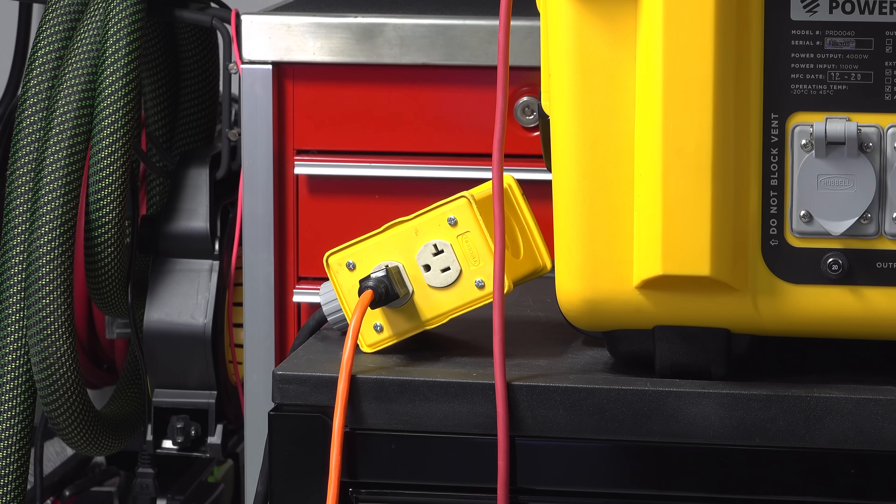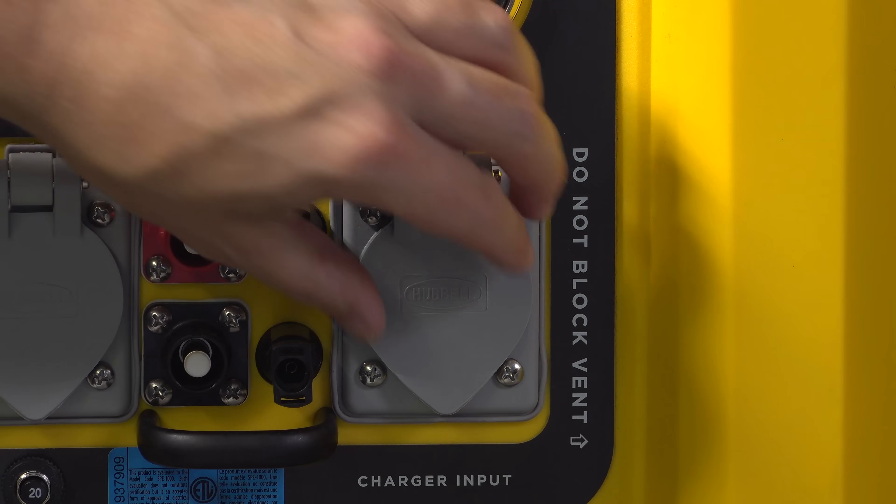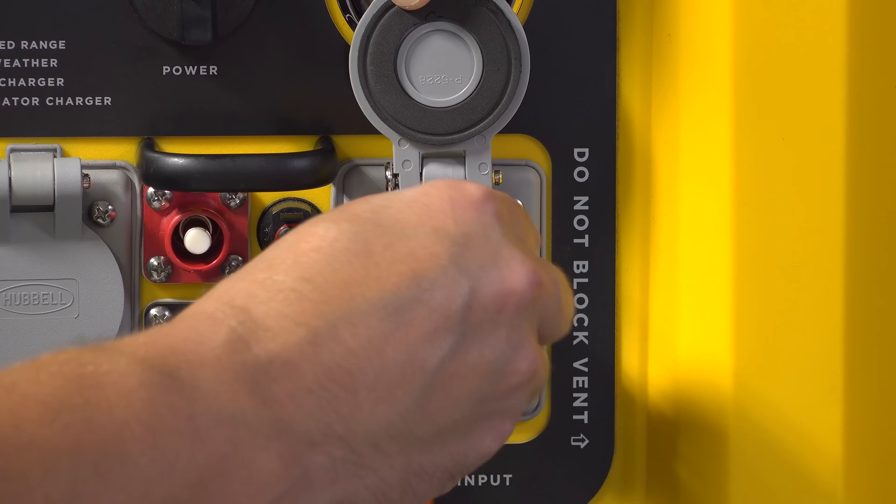Another impressive feature is you can charge this via AC power in just about five hours. You don't need any type of AC adapter or power bricks — it just plugs right into the Hubble outlet using a standard extension cord.